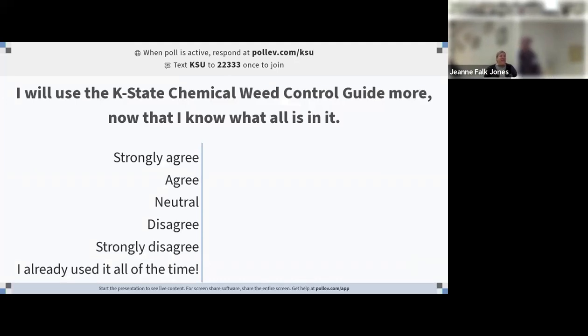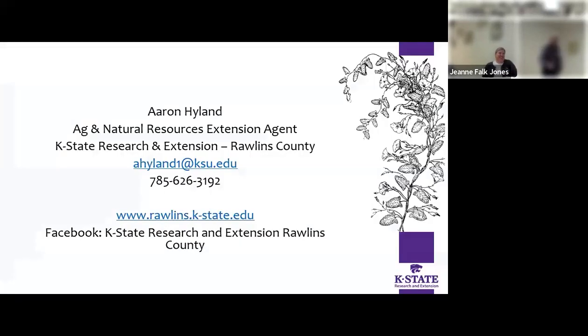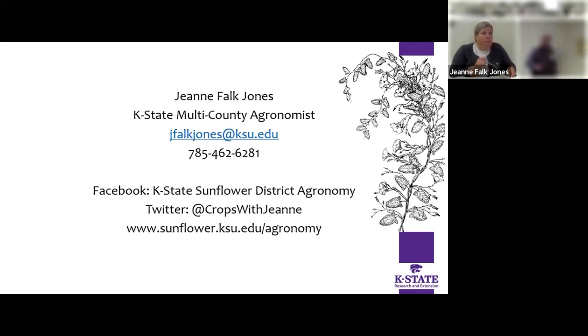I will use the K-State Chemical Weed Control Guide more now that I know what's in it — strongly agree, agree, neutral, disagree, strongly disagree. Here's my contact information — most of you know how to get a hold of me. Email address and office phone number are up there; the office phone forwards to my cell. I post recordings for these on our webpage at rollins.kstate.edu and we have a Facebook page. And because most people in this area call Jeannie anyway, and she made this presentation, here's Jeannie's contact info — she's got Twitter on there too.